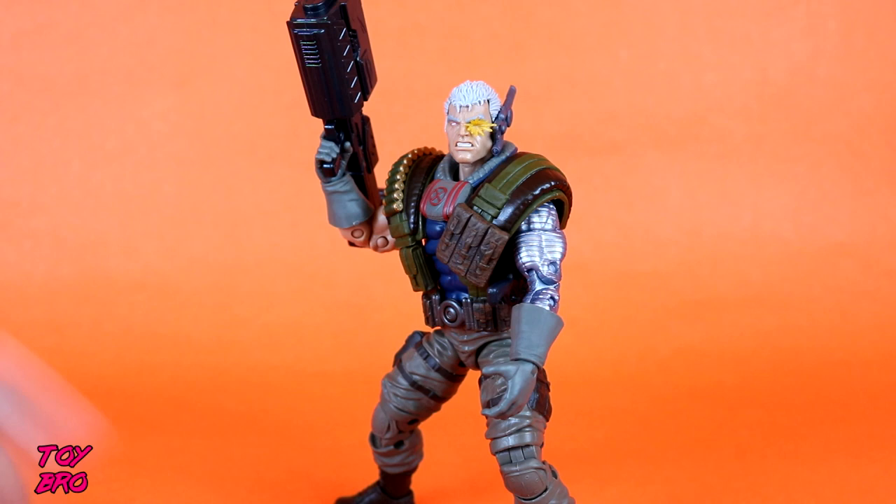He comes in that standard Marvel Legends box that we're all used to. We've got the artwork on the side there, and we've got product shots, lineup, build-a-figure, all that good stuff on the back. So let's pull him out and take a closer look.